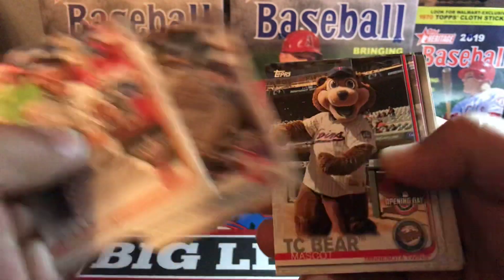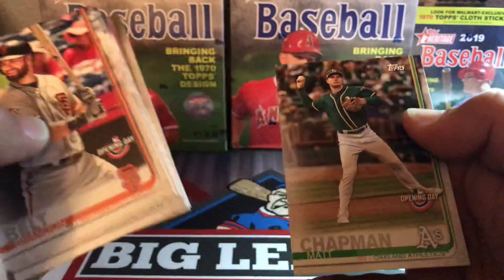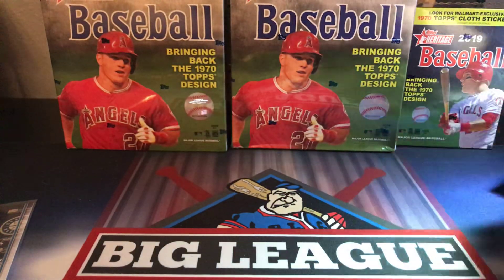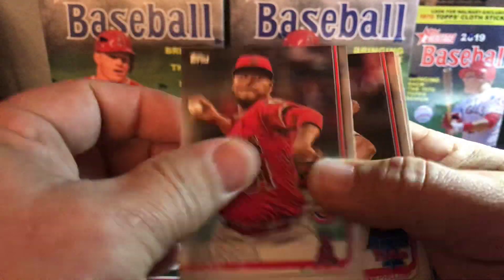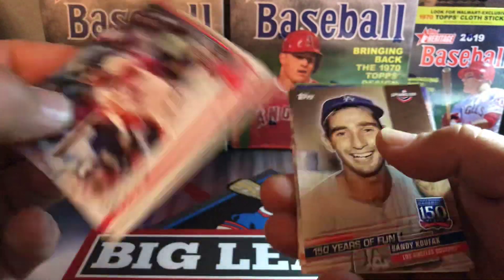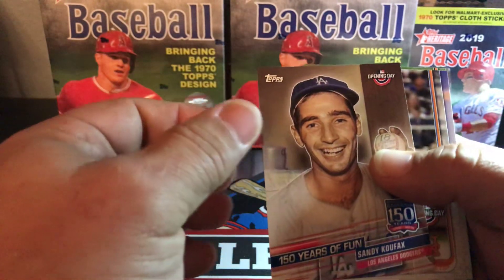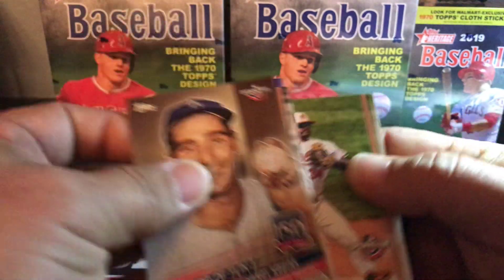Marty Santana, TC Bear mascot, Charlie Blackmon, David Dohl, and Chapman. I'll probably send that Kikuchi off to get graded by PSA to add some value to it. There's a nice Mookie Betts. Koufax insert, Conforto, Todd Frazier, and Velazquez.